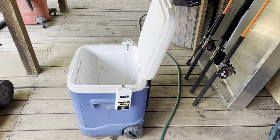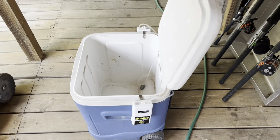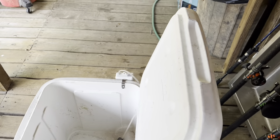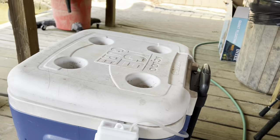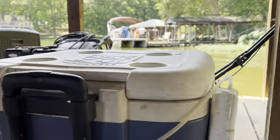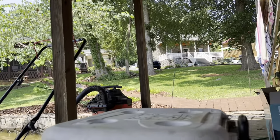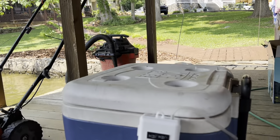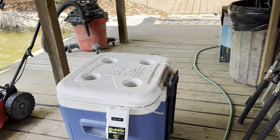Decided to do a DIY bait tank with an old cooler I have. I've used this for many oyster roasts over the years and still will. We usually use bubble boxes on just a little five gallon bucket and that does pretty good, but as it's warmed up we know it's gonna be tough, especially to keep perch alive.